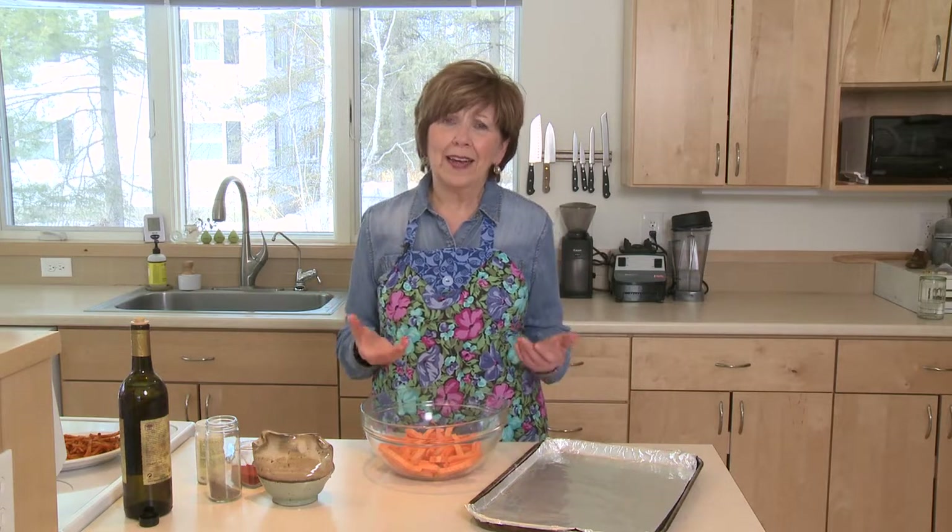As soon as the sun comes out and the days warm up a little bit, to me that's grilling time. And when you pull out your grill and you start grilling all your favorite protein, then you're trying to figure out what kind of side can I serve with this that doesn't take a lot of time and is really delicious. Well, I've got the answer.